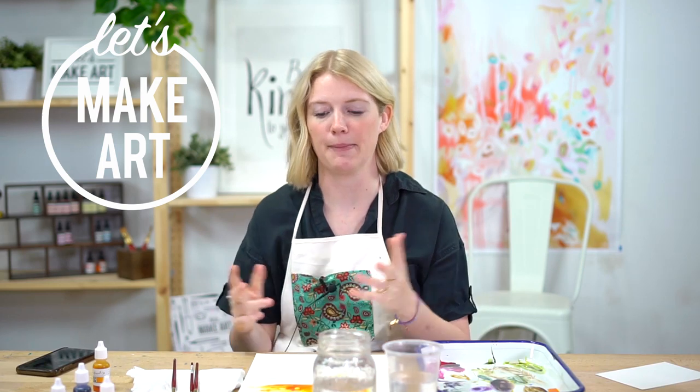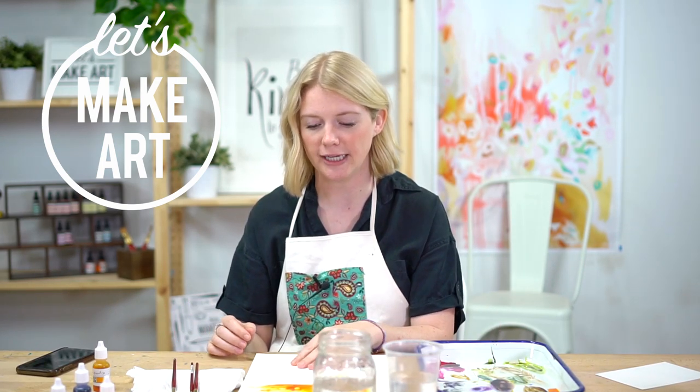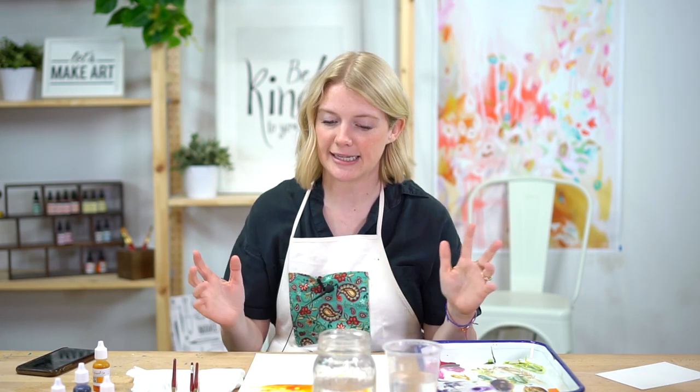If you don't know what Let's Make Art Matter is, it is a postcard that is pre-addressed and pre-stamped that is included in your subscription box. So if you're a subscriber to watercolor, you should have a little packet with some information on who we're sending it to, and this is a painting that you can paint on there. I would like to remind you that you can paint whatever you want — you don't have to do this. This is just an option for you.